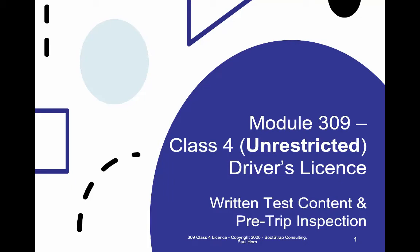Hello and welcome to Module 309, Class 4 Unrestricted Driver's License Training. This is Video 1 in the course. This particular course focuses on helping you get past the Learner's License or In-Class Written Test, and will also teach you how to do a pre-trip inspection.